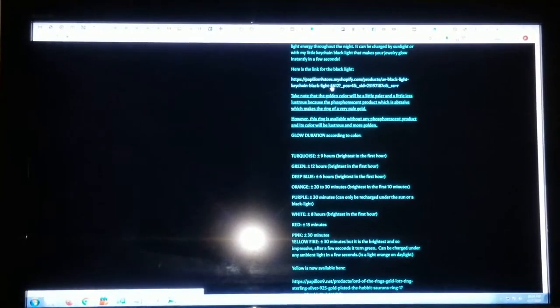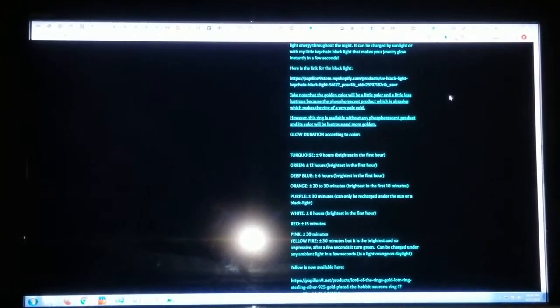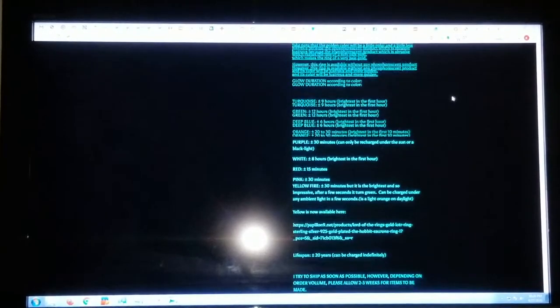With this ring came a little tiny black light that I didn't really find very useful. She says orange is the kind that's supposed to look like the movie, supposed to last 20 to 30 minutes, brightest in the first 10 minutes. I didn't exactly experience this.